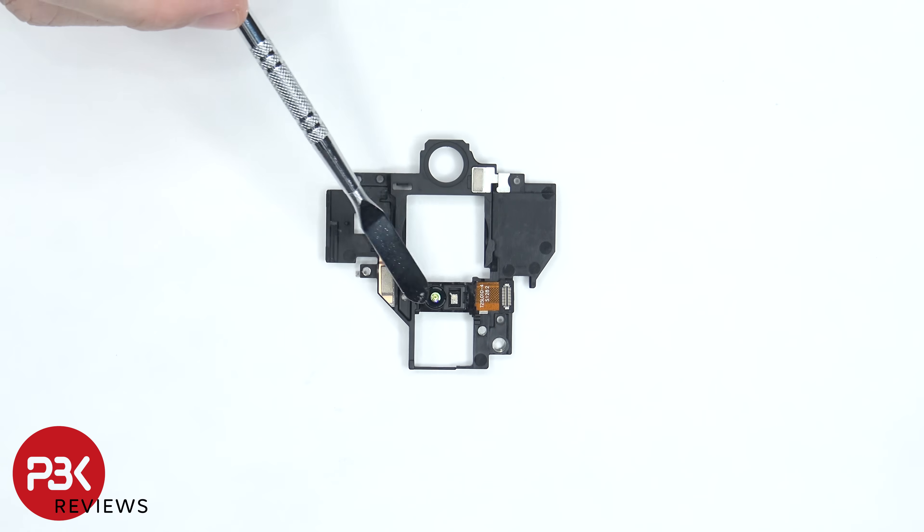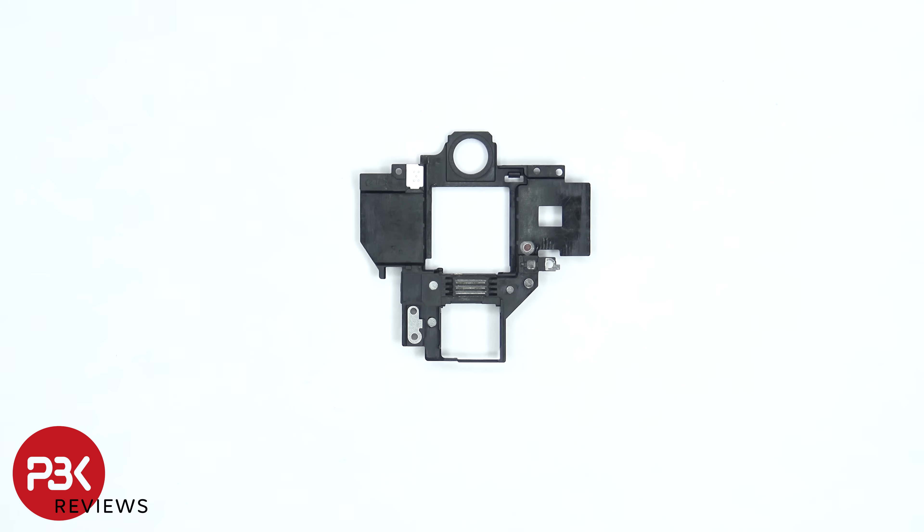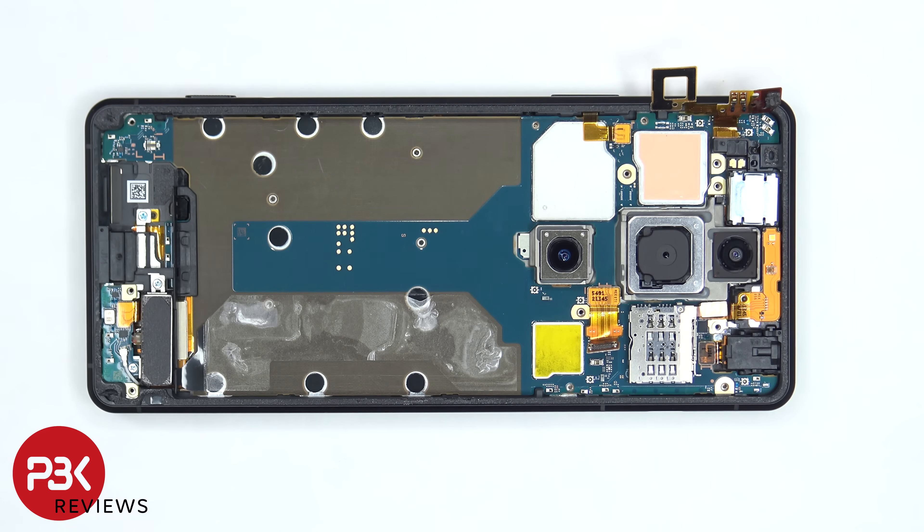On this plastic piece the 3Di TOF sensor is located in the center — TOF stands for time of flight. Here's a look at the back. The flex cable extension can be disconnected by just popping it off the main board.